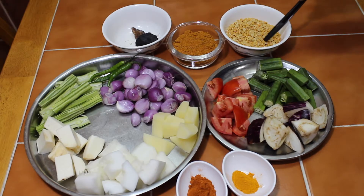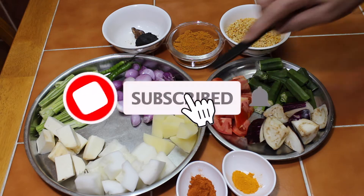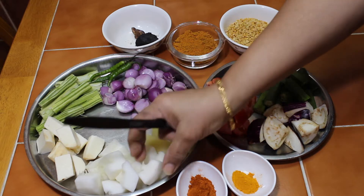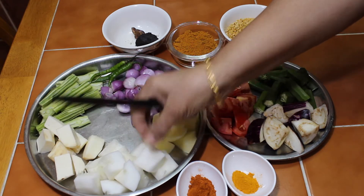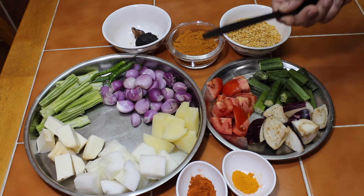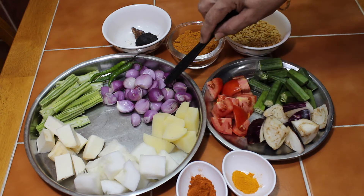I am going to add a small cup of Sambar. I am going to add 2 cups of Sambar. I am going to add medium flame to 3-4 cups of Sambar. Now add 2 cups of Sambar and add some slices. I have a small portion of the Sambar. You can add a little bag of Sambar.